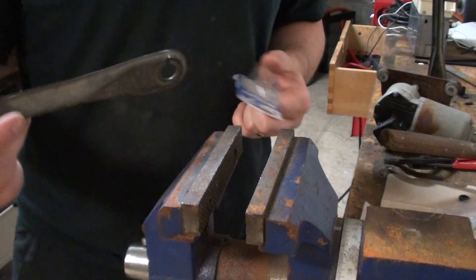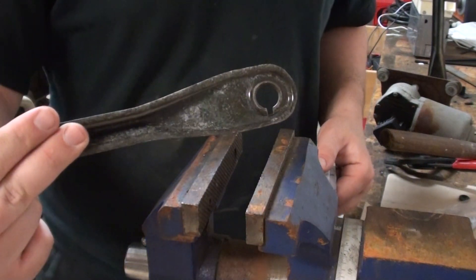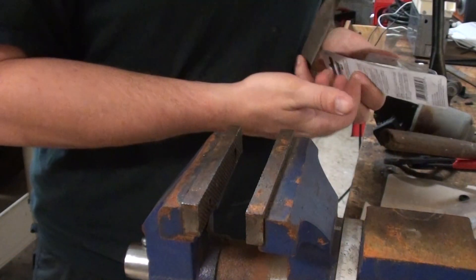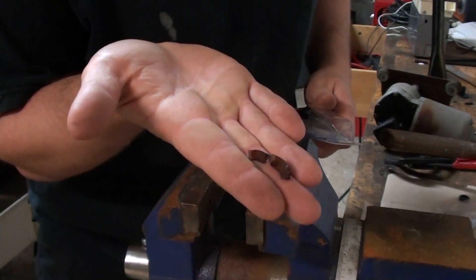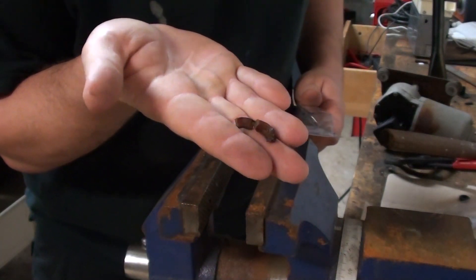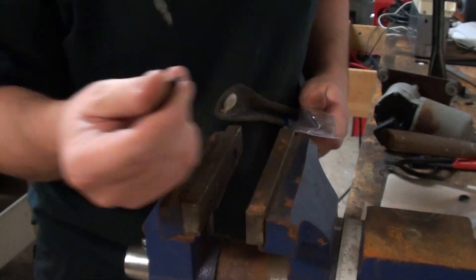If you're watching this video, you took apart your windshield wipers and then you found this, and then you probably found that somewhere under the hood, which is the remains of the bushing that was in here.